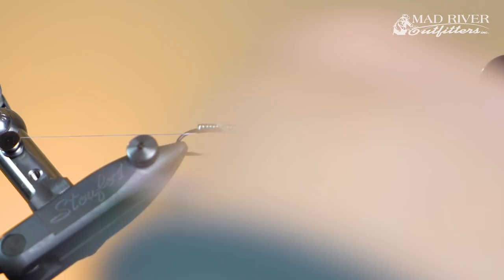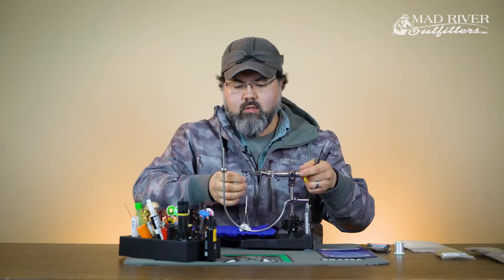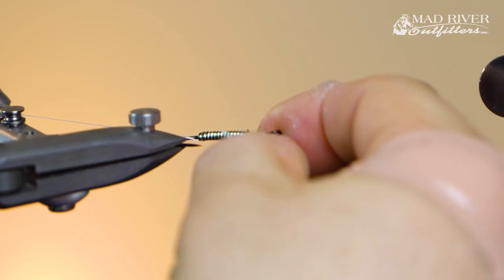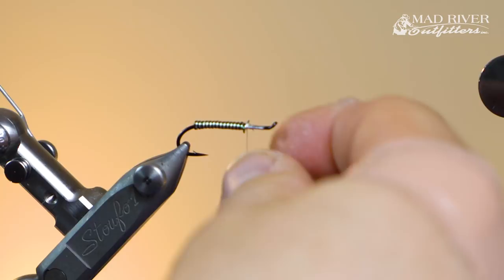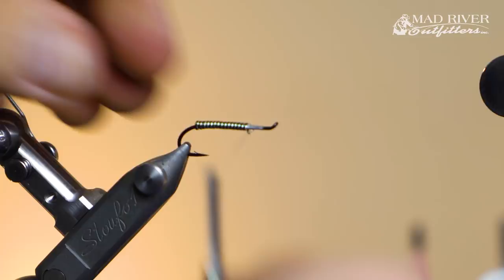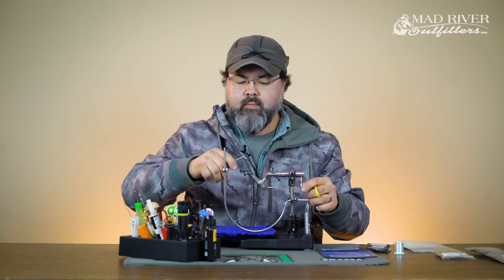I'll continue up until I get to where that loop comes back over at the eye, then stop right there. I'll grab my thread and come over it twice, loosen up the thread — with GSP I can pull pretty tight — give it a nice tug, wrap, and then do the helicopter to pop the wire off. That wire end is a little sharp so I'll take my thumbnail and smooth it out, then over-wrap over the top, give some tight wraps across that. That's my body: two-tone striping, nice and easy, but heavy enough to help it sink.